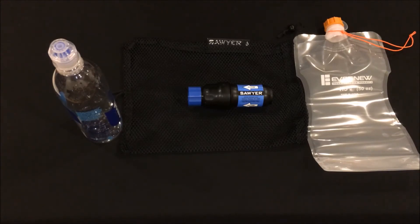Now that I've shown a couple of different setups for the Sawyer Squeeze, hopefully it will help you figure out a system that works best for you. I'll include links to the products that I showed in the description below. If you enjoyed this video please hit the like button and consider subscribing to the channel. Thanks for watching.